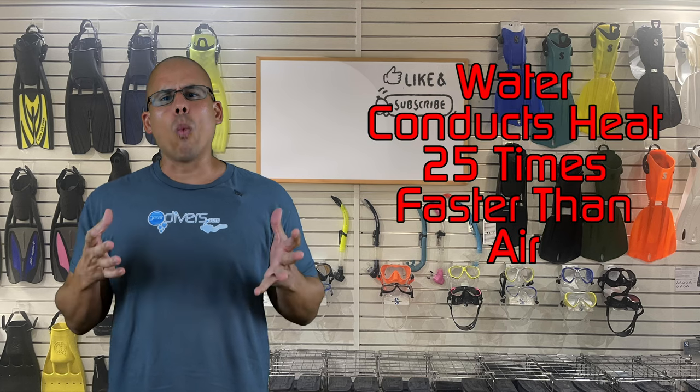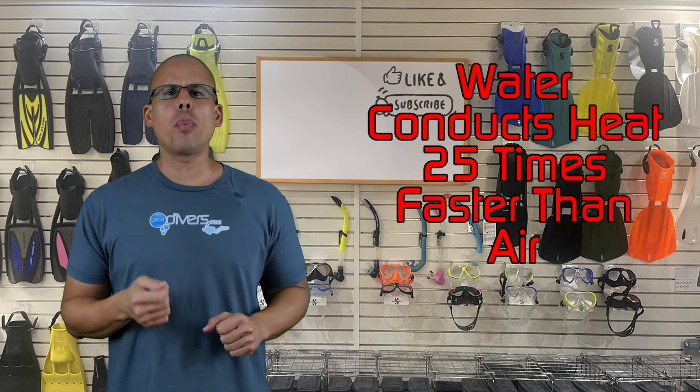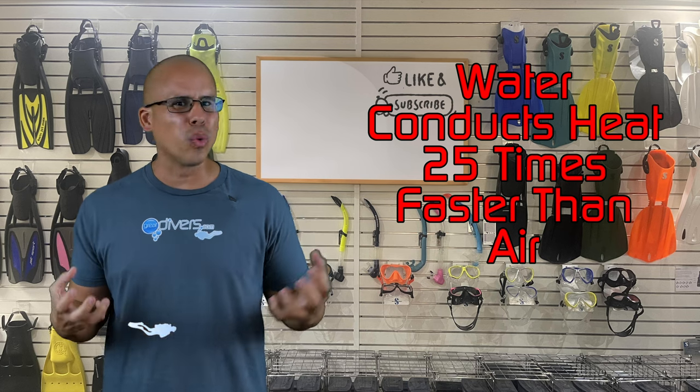The second purpose is to keep you warm. Water conducts heat 25 times faster than air. So if you're a person who doesn't get cold very easily, even if you get in moderately temperature water and you're in there for any amount of time, you're eventually going to get cold because that water is going to sap heat from your body way faster than air can. So if you dive in cold water, you're going to need some sort of thermal protection and a wetsuit is a viable option.